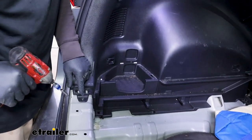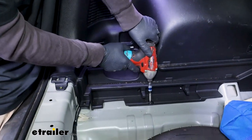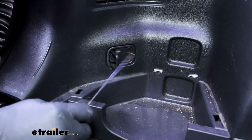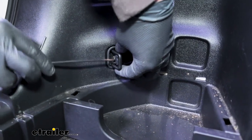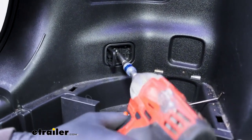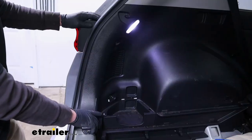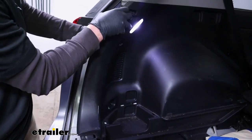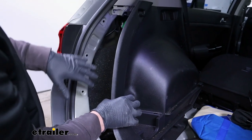We should be able to grab our threshold now and just work from one corner over and simply pop this out of place. Over here on the driver's side, we're going to have a couple of screws that we can remove — one right here and one down here — just a Phillips head bit. We'll also have this cargo hook here. If you remove the cover behind it, that'll expose another Phillips head screw. Let's pull this whole thing out. We should be able to grab our panel now and just start to work it off the vehicle until we get to about this position. You don't need to completely remove it — we just need a little room to work inside here.